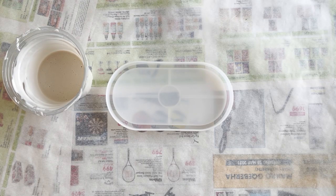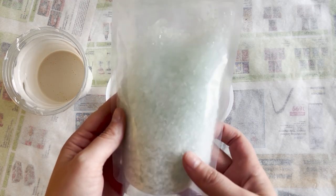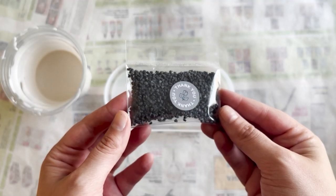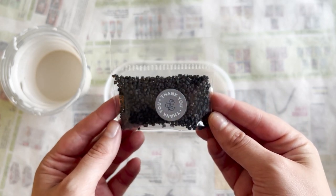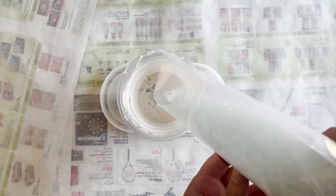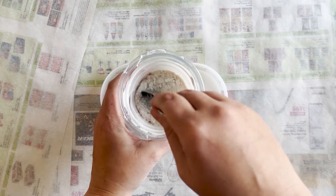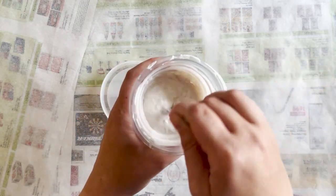I've mixed up some jasminite already, and for today's piece I'm going to add in some crushed glass that I got from So Resin and Molds. Sarah threw in a freebie with my order — I think they are called granite stones, correct me if I'm wrong, but they are so cute. So I'm going to go ahead and throw that in with my crushed glass.